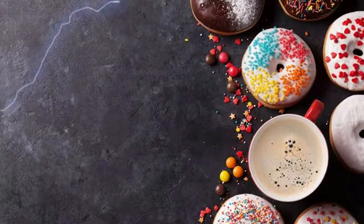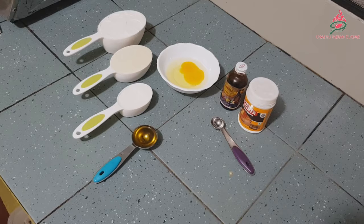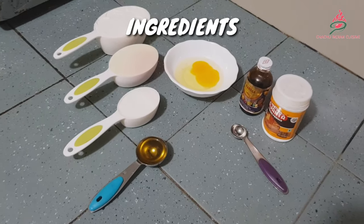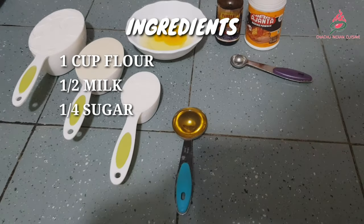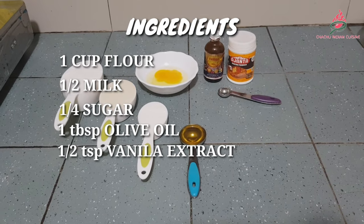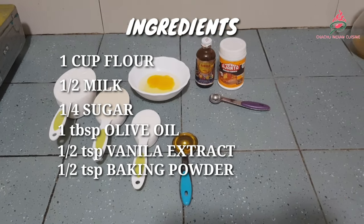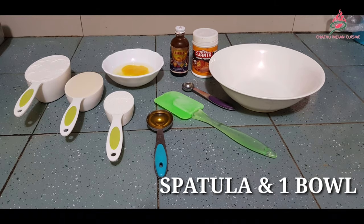Welcome to my YouTube channel's first video. Today's video is about how to make donuts in a mini donut maker. The ingredients are 1 cup flour, 1 and a half cups milk, 1/4 cup sugar, 1 tablespoon olive oil, 1/2 teaspoon vanilla extract, and 1/2 teaspoon baking soda. To mix, we need a spatula and 1 bowl.